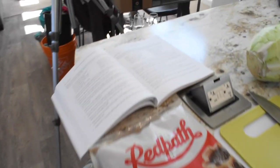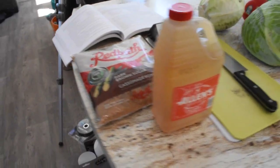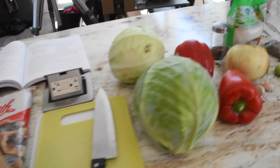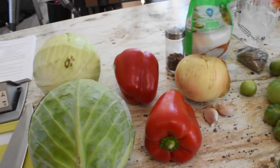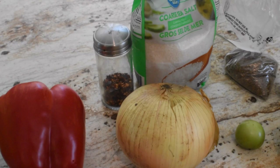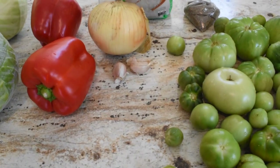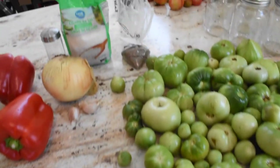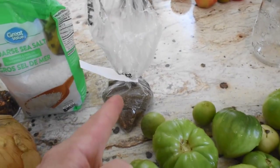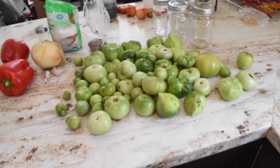So here we go, we got our cookbook all set. What we're going to be using: some brown sugar, some apple cider vinegar, some cabbage, red peppers, a sweet onion, some chili flakes, our pickling salt, a couple cloves of garlic, celery seed, and here we have our green tomatoes that we're going to be using to make our chow chow.